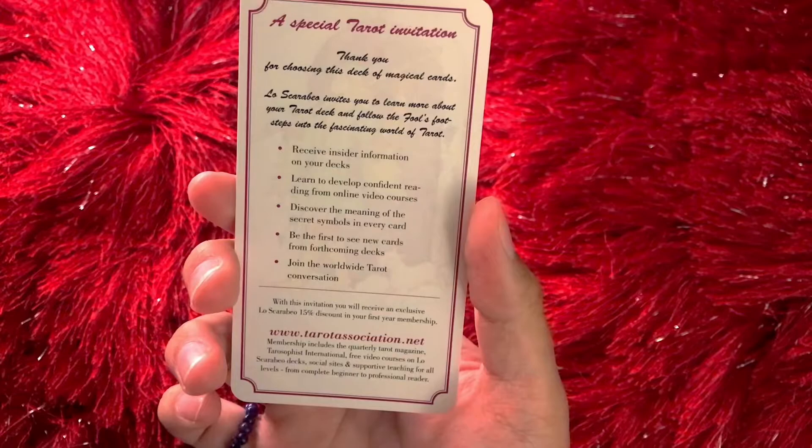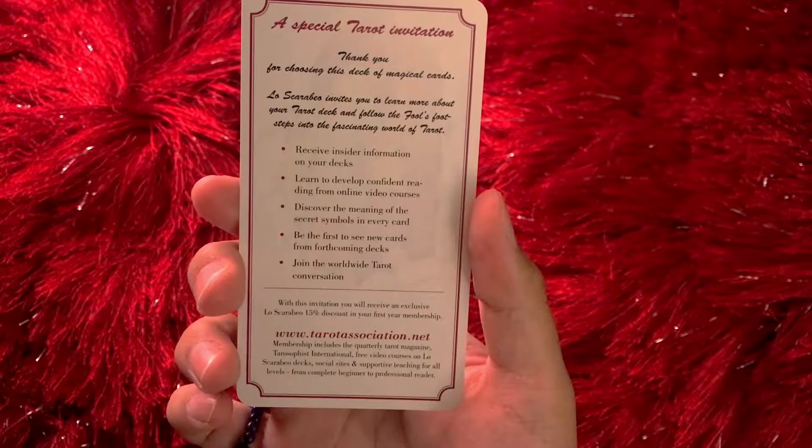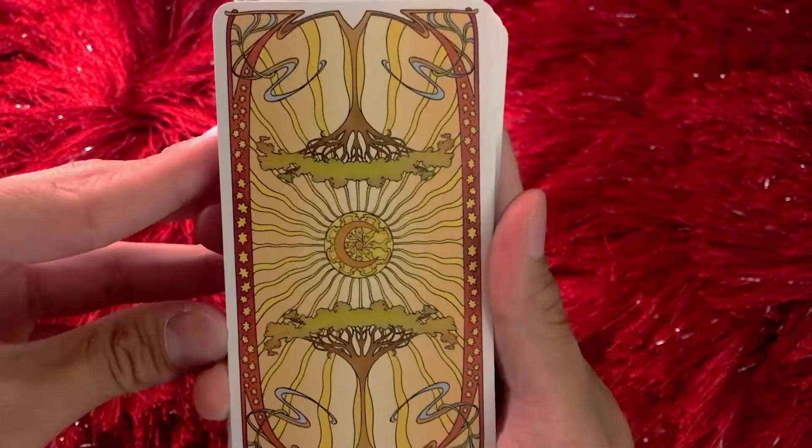A special tarot invitation: Thank you for choosing this deck of magical cards. Receive insider information on your decks, learn to develop confident readings from online video courses, discover the meaning of the secret symbols in every card, be the first to see new cards from forthcoming decks, and join the worldwide tarot conversation. It's a 15% off discount on your first year membership for tarotassociation.net. I will look into this.